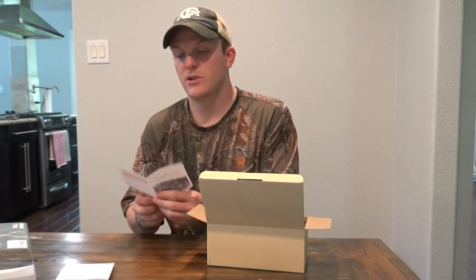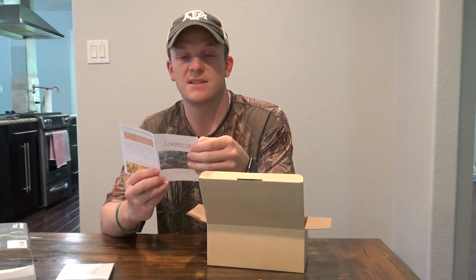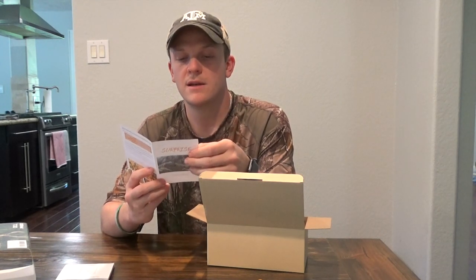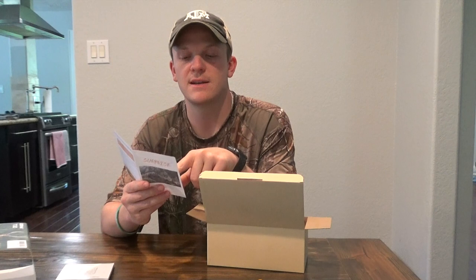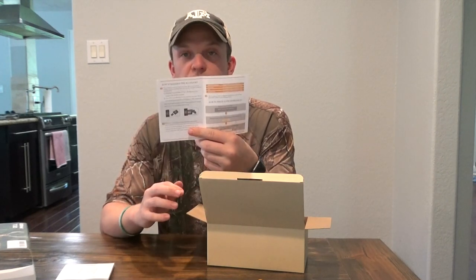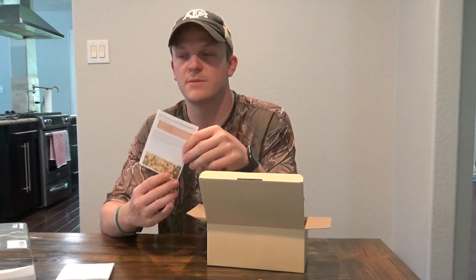Campark usually puts in a little surprise pamphlet. It says just leave an honest review — if you don't like it, that's fine, if you do, great. But if you do a review and have a picture attached, they'll give you a choice of a free SD card and SD card reader, or a USB or phone SD card reader. So you can buy this and essentially get a free SD card with it.